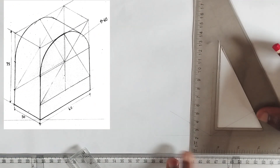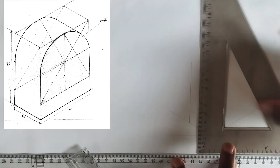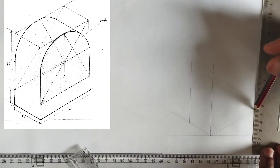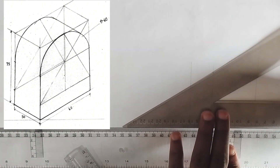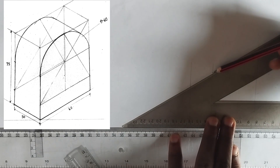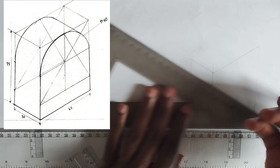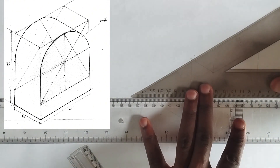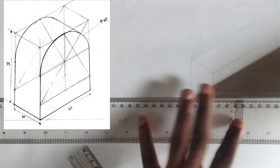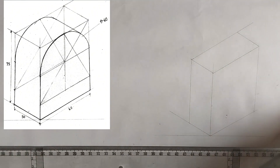I'm going to project a line upward from this point of 30 millimeters, then project this also upward. At this particular point of 75 millimeters I'm going to project like this to finish my box. So we have drawn the box — now what is left is to draw the circle isometric.